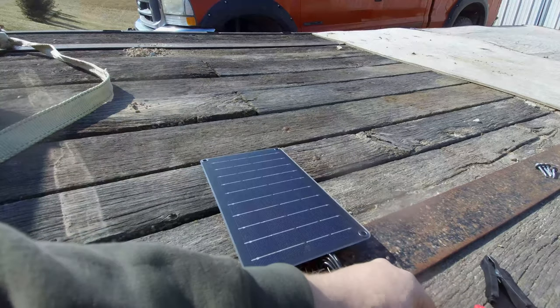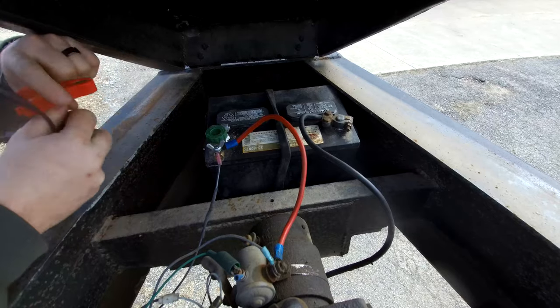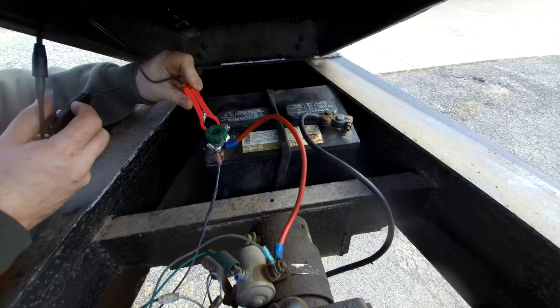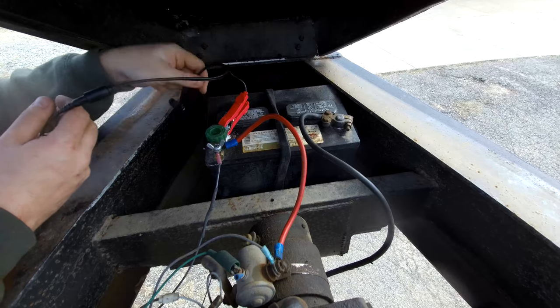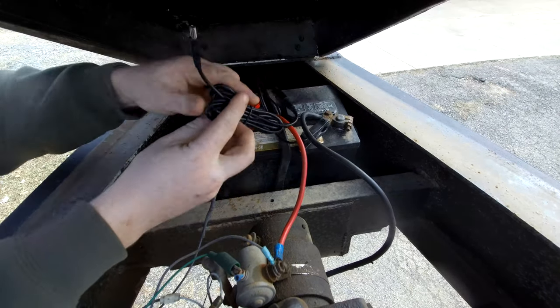After hooking it to my multimeter, I'm getting a good 14 and a half volts. For this install, I'm just going to use the alligator clips directly to the battery. This will make it nice and easy to disconnect at any point if I want to unhook it for whatever reason.